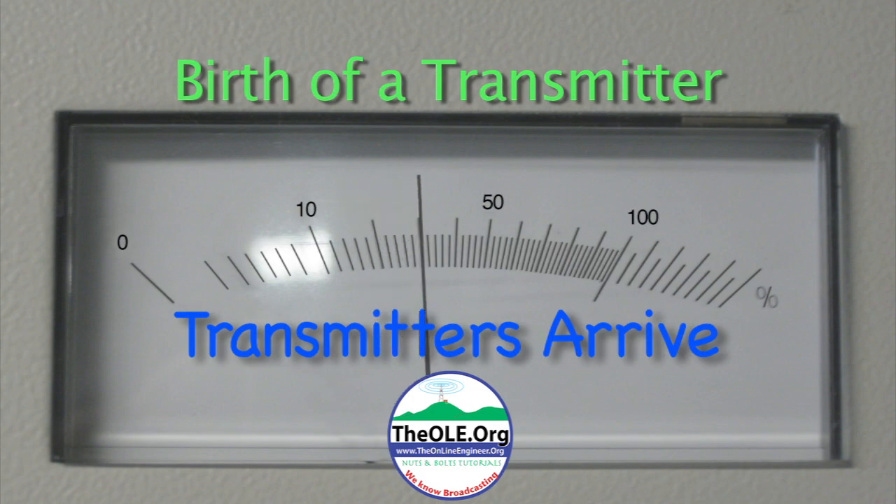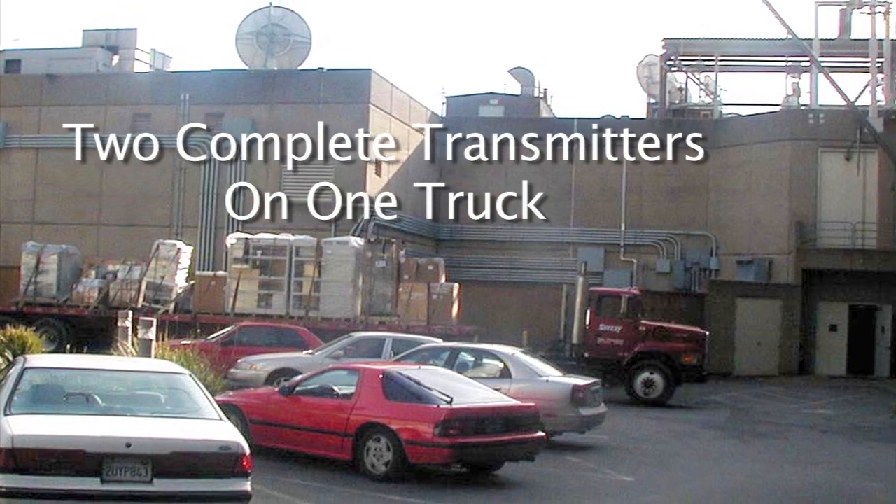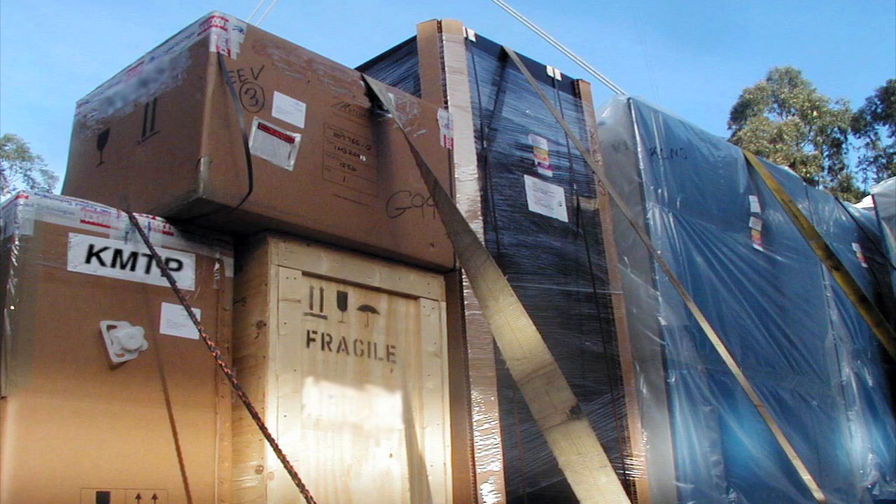The transmitters arrive. After making a cross-country trip, the transmitters arrive on a flatbed truck. All the parts for both transmitters are here.